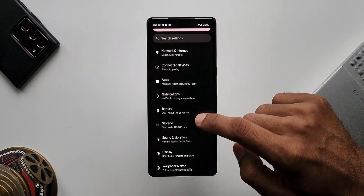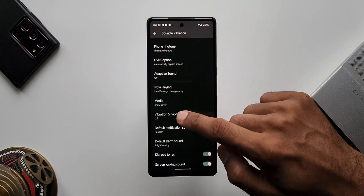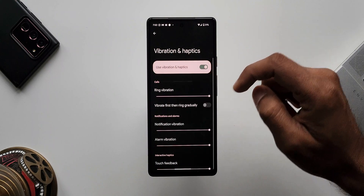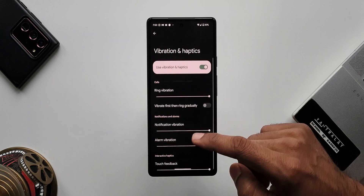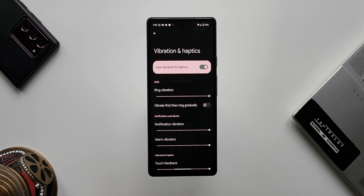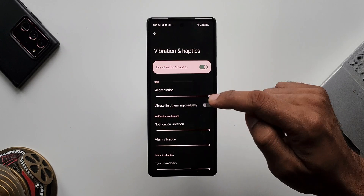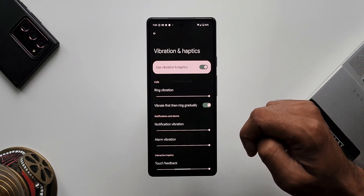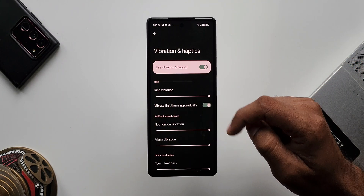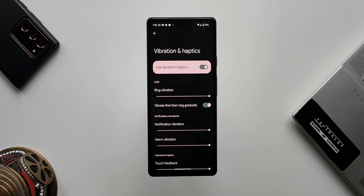Going to Settings, Sound and Vibration, then Vibration and Haptics — we have additional control bars for haptics with sliders to increase or decrease vibration intensity for calls, notifications, and alarms. There is also a new option called Vibrate First Then Ring Gradually. When enabled, your phone will first vibrate and then gradually start ringing when you get a call. This is a fantastic feature on Android 13.